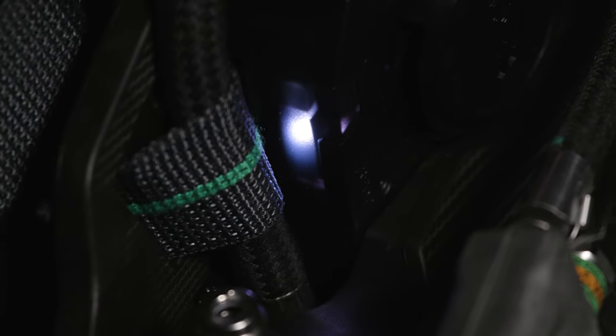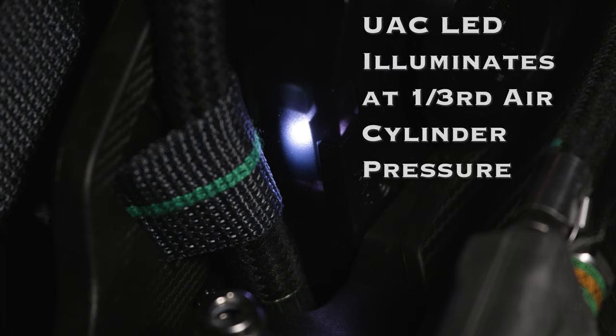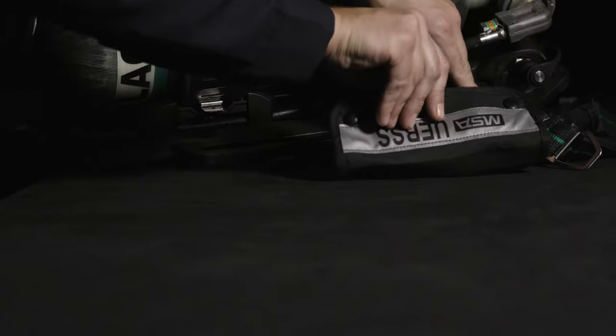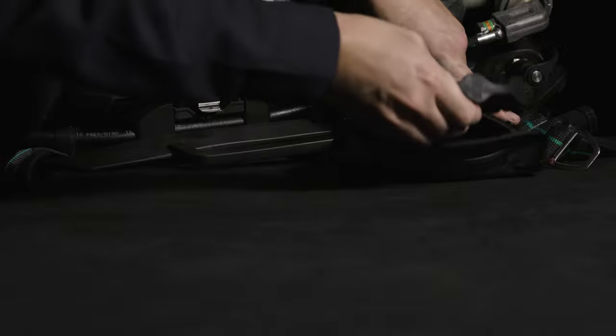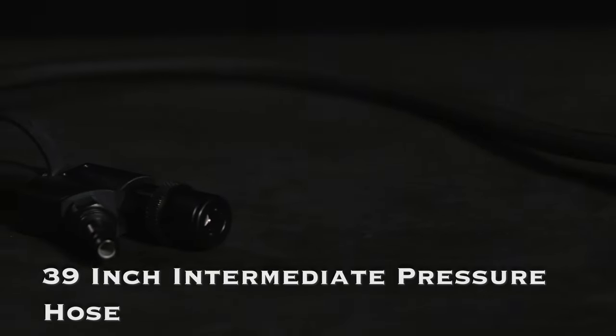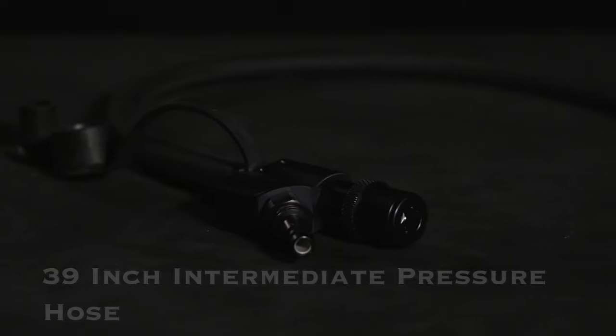A white LED light illuminates the UAC fitting for visual aid in the dark. The LED activates when the air cylinder reaches approximately one-third pressure. The universal emergency breathing safety system, or UEBSS, is a 39-inch intermediate pressure hose with male and female quick connection fittings. It is used in firefighter rescue operations, allowing for quick connection and air supply to firefighters that are experiencing an emergency.